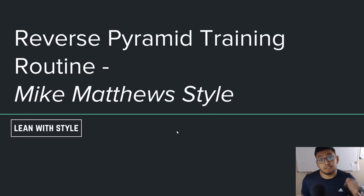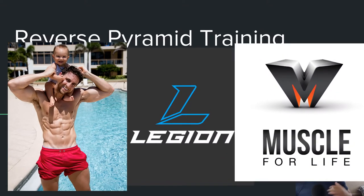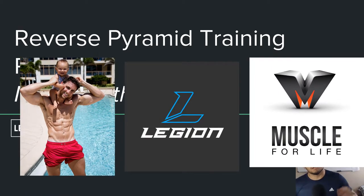What's up, you guys — Christian here. In this video we're going to talk about a reverse pyramid training routine, specifically one that follows Mike Matthews from Muscle for Life and Legion Athletics. We're going to follow his style of reverse pyramid training.